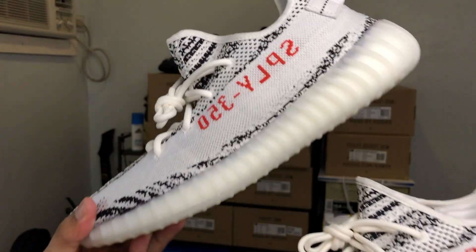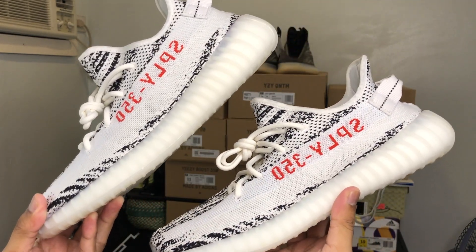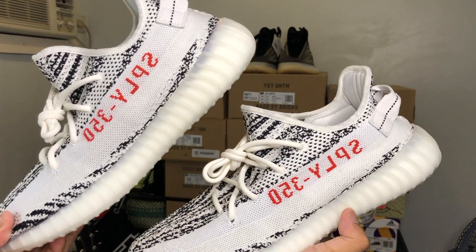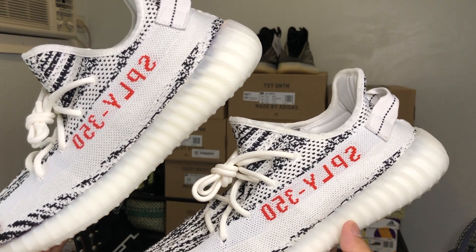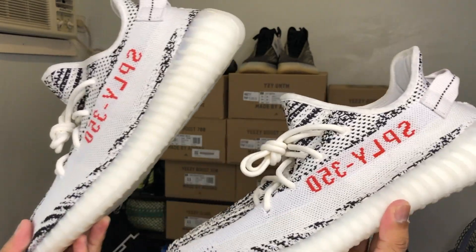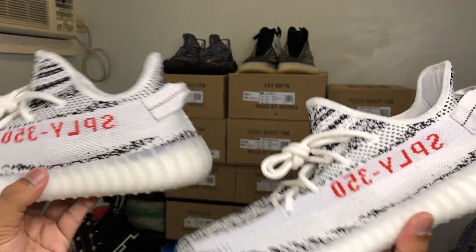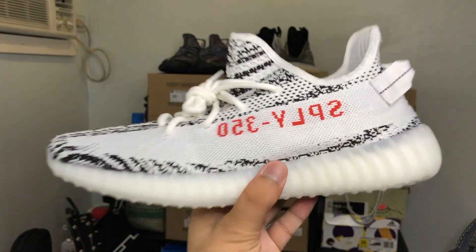There are differences but they are very minimal. Before we start, which one do you think is the new Zebra and which one do you think is the old Zebra? These are both size 11. If you said this is the old Zebra, then you are correct, and this one is the new Zebra.